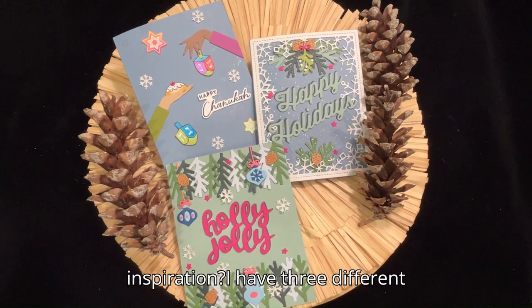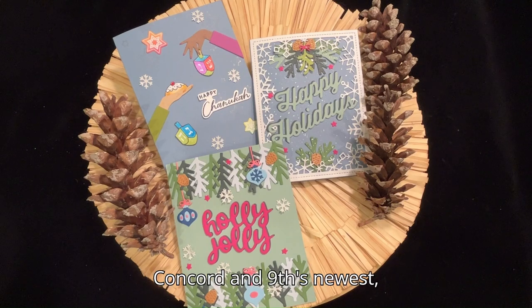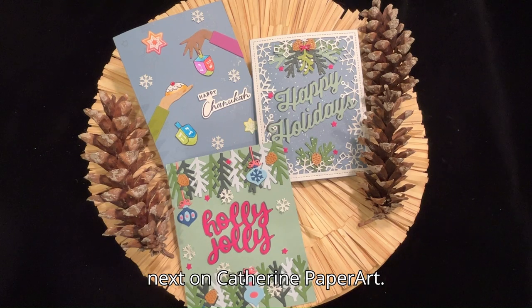Are you looking for holiday card inspiration? I have three different cards for Hanukkah and Christmas using Concord & 9th's newest interactive holiday collection. Coming up next on Catherine Paper Art.